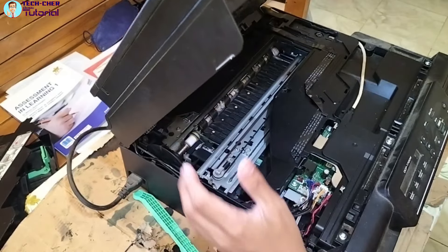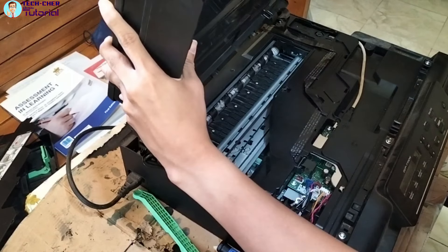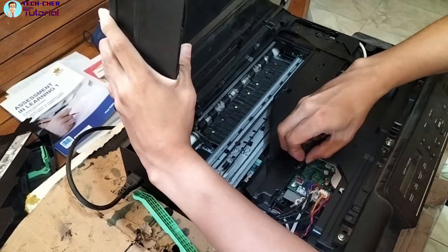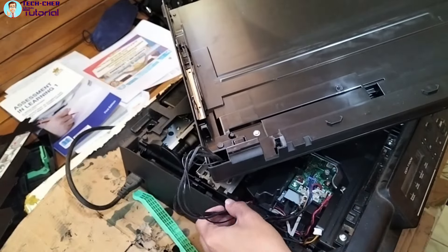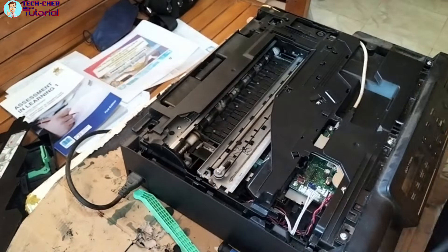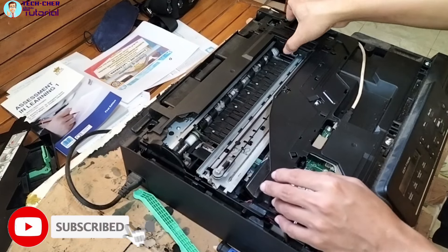Itutulak lang natin ito pataas, then tulak palayo sa atin. Ayan, then ito palang sa scanner niya tatanggalin natin. Bali kung kayo lang ang gagawa, kahit hindi na ninyo tanggalin yung scanner cover — kasi sa akin kinangal ko kasi natatakpan yung camera natin para malinaw ninyo makita. So ito, itutulak lang ninyo — pag nakabara ito, itong print head niya nasa home position.